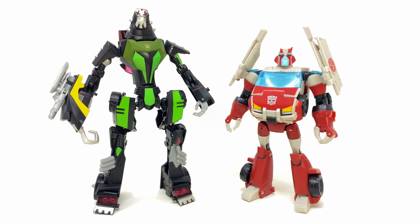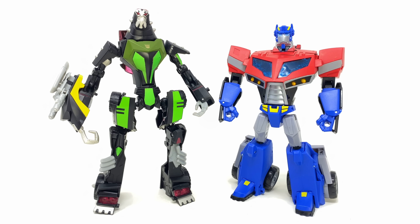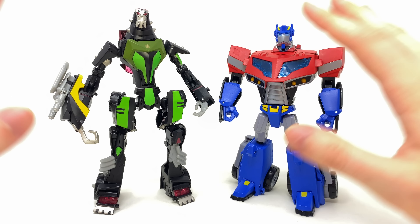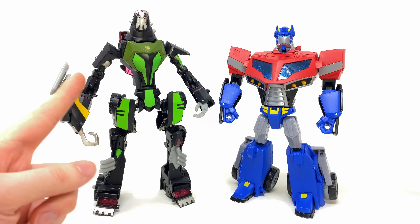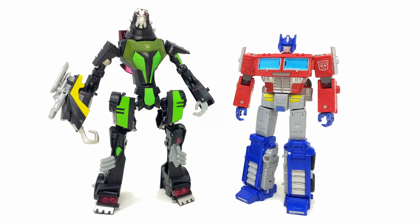Here he is alongside Animated deluxe class Ratchet from the same toy line — again much bigger than Ratchet despite both being deluxe. Here he is alongside Studio Series 86 Perceptor, likely the biggest deluxe figure we've seen in recent years. And here he is alongside the Animated voyager class Optimus Prime — massive difference in scale for a deluxe vs. a voyager. Finally, alongside the leader/voyager Earthrise Optimus Prime.